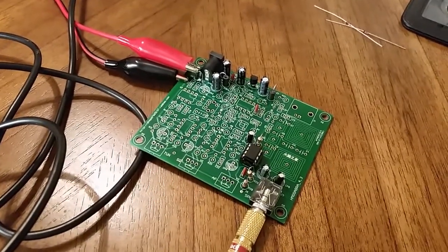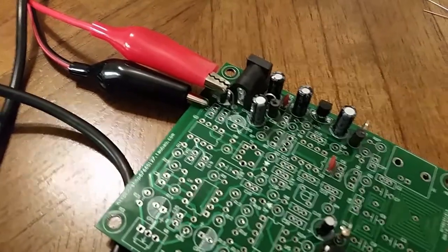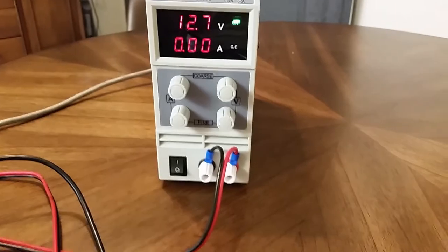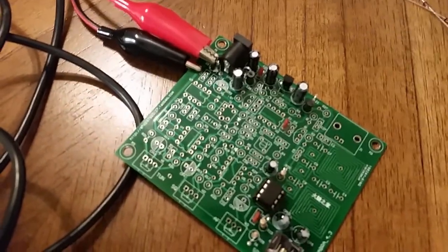The power supply is attached to the ground rail, which is on the underside of the board, and the top of the reverse polarity diode D3. I've got 12.7 volts, automatically limited to 150 milliamps, so even if I short the leads together that's not excessive current to damage anything.